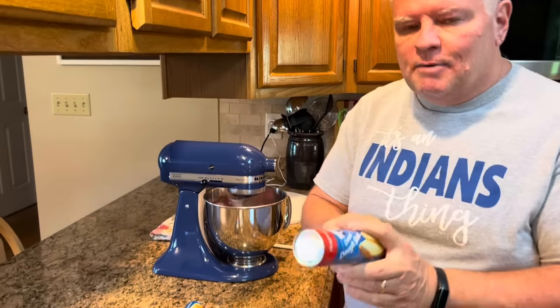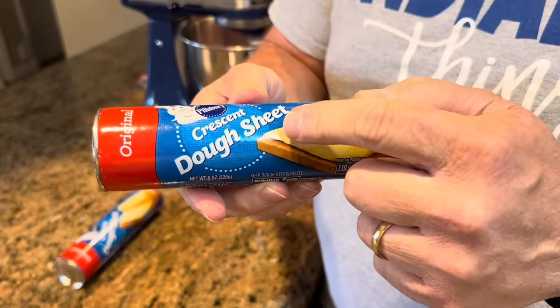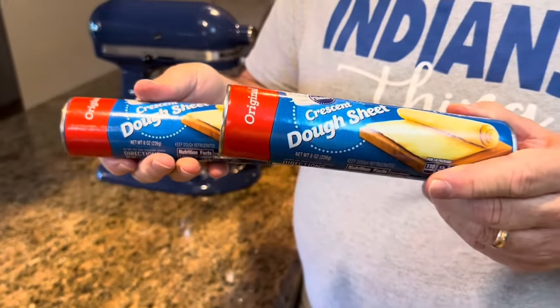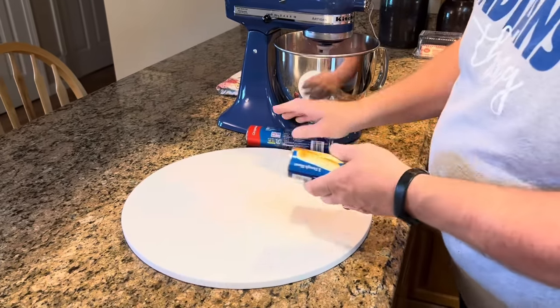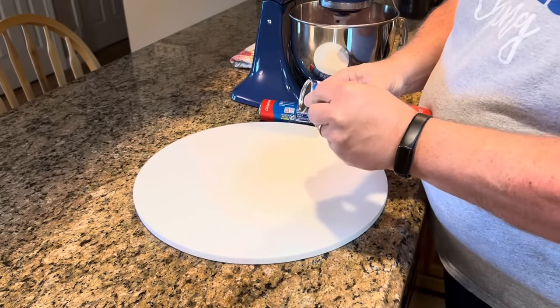While that's mixing, let's talk about the last thing you're going to need. You're going to need some crescent dough sheets — two tubes of this. If you cannot find the crescent dough sheets, you can use crescent rolls. Yes, they're perforated, but all you do is just push those seams together and make sure they're sealed good, and it'll make one full sheet. But if you can find the sheets, it makes it really easy. Now that our sausage mixture is combined, we're just going to open up our crescent dough sheets and start making these.